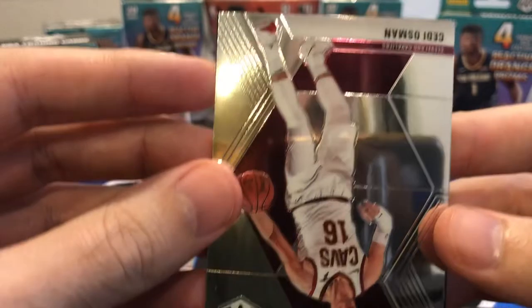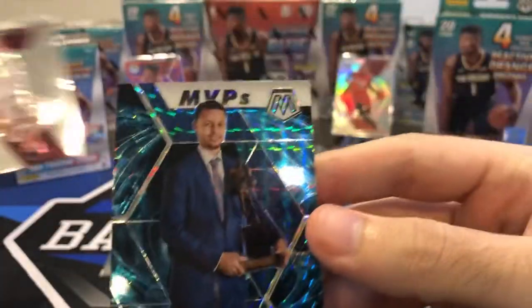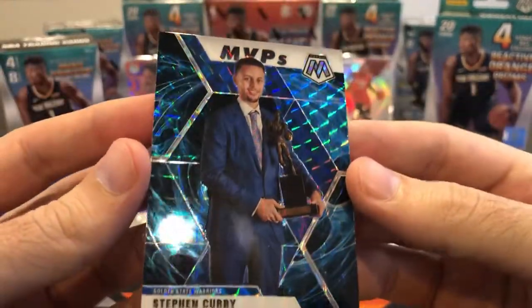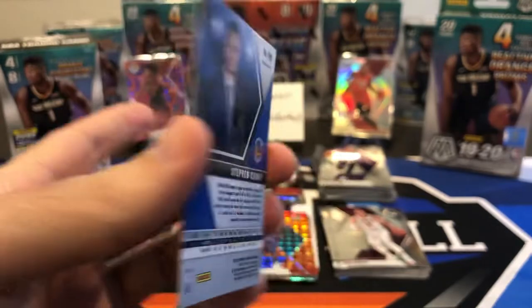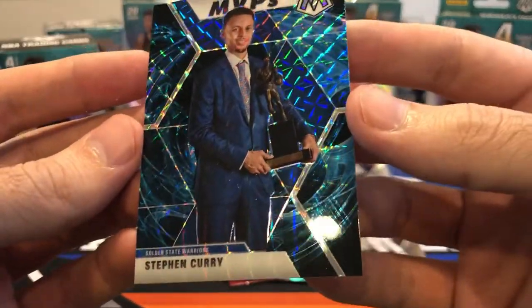Let's see who we got for our Genesis. Oh my God — yes! Steph Curry MVP's Genesis. This is an awesome card. What a set of boxes — unreal, unreal!